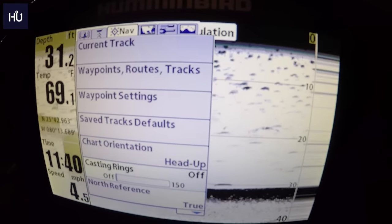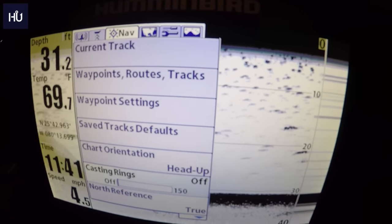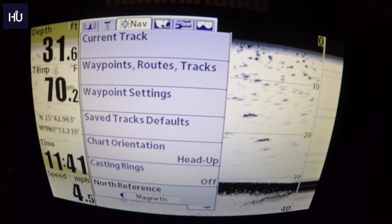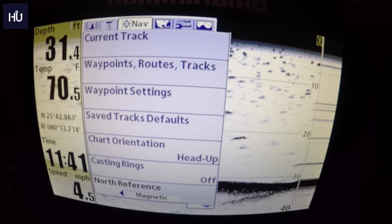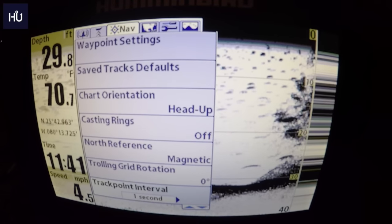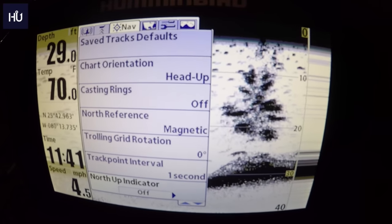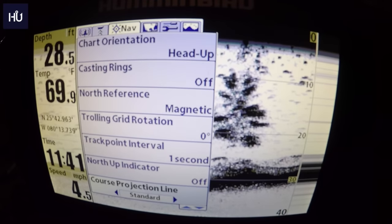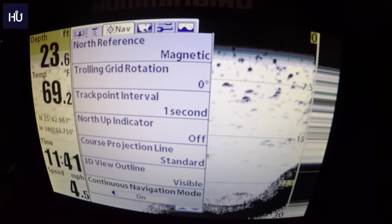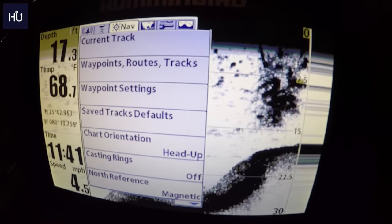Casting Rings lets you set casting ring overlays on your navigation. North Reference has True and Magnetic options — True always faces true north regardless of which way you're going; Magnetic faces north relative to your heading. Track Point Interval sets how often it tracks. North Up Indicator, Course Projection Line, and 3D View Outline are also here. Continuous Navigation Mode and SI Navigation (side imaging navigation) round out the navigation menu.